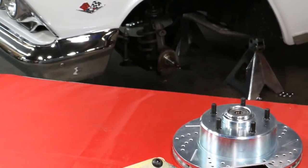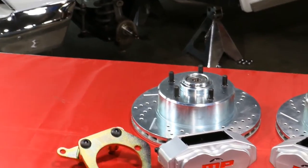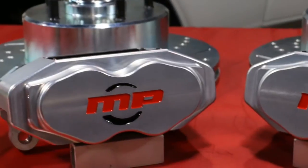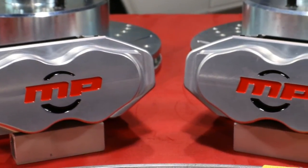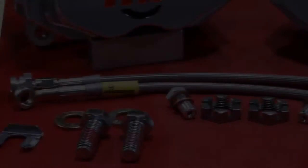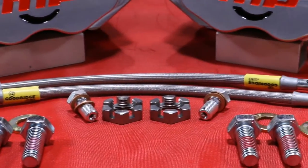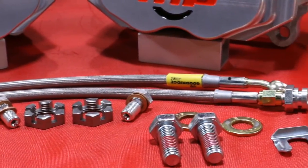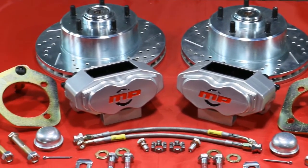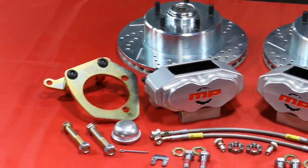The Rally Series kit for the Impala includes cross-drilled slotted rotors with a zinc wash finish. The calipers are an aluminum 4-piston design, completely CNC machined from 6061 aluminum. They are then clear powder coated and assembled with stainless steel pistons. Kits also include all necessary hardware for installation along with stainless steel braided hoses. All bracketry is CNC laser cut and anodized for protection and good looks.